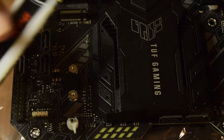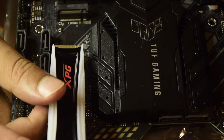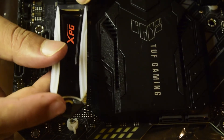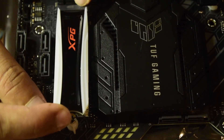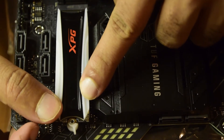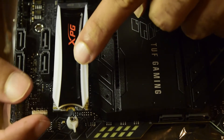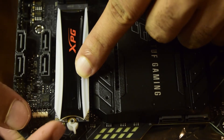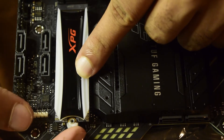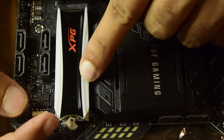Now let's install the NVMe SSD onto the motherboard. Ensure that the small notch on the SSD aligns with the small notch side of the socket. Gently press it and push it in — it will slide in nicely and align perfectly. When first inserted, the card will sit at a slight angle, a little elevated. Gently press it down so that the back notch aligns with the pin, then slide the plastic lock to lock it into position.